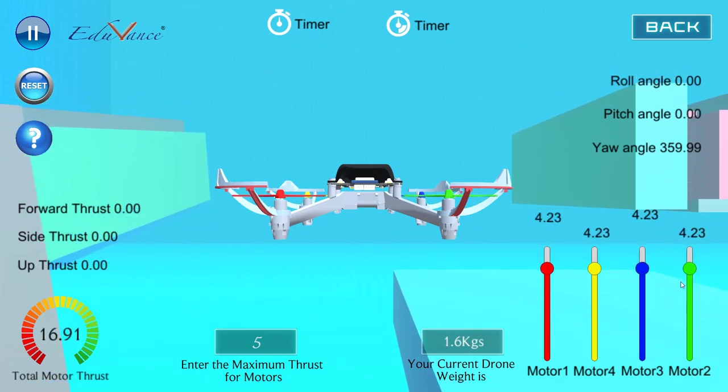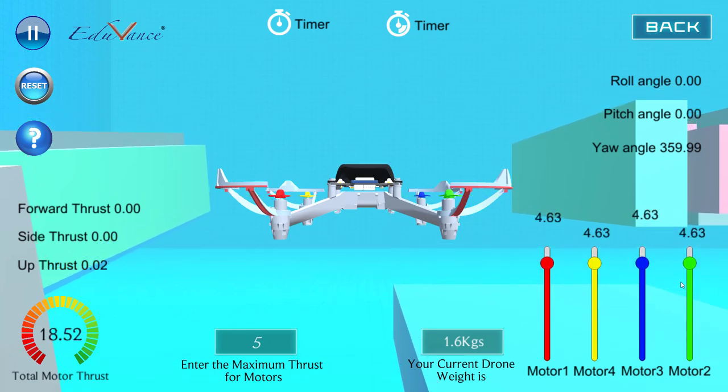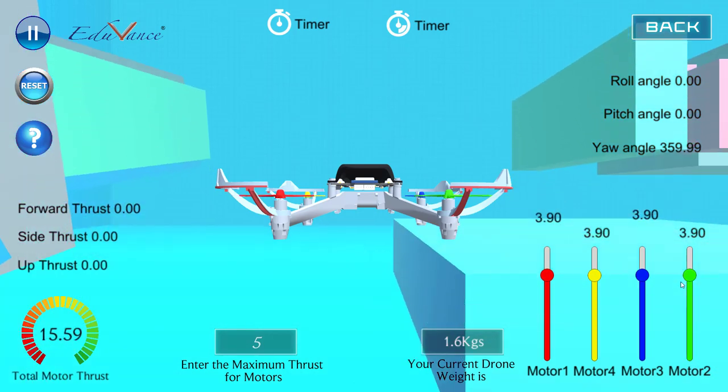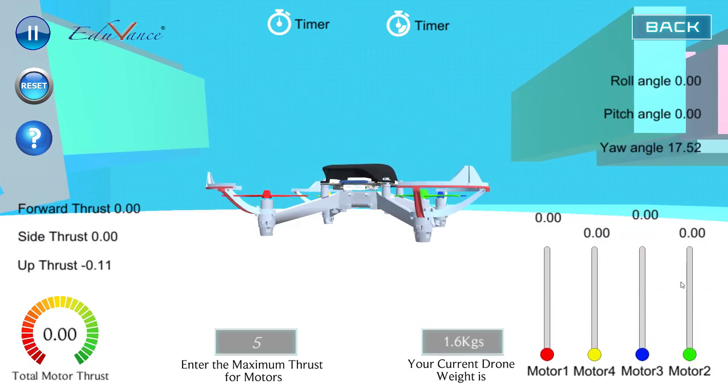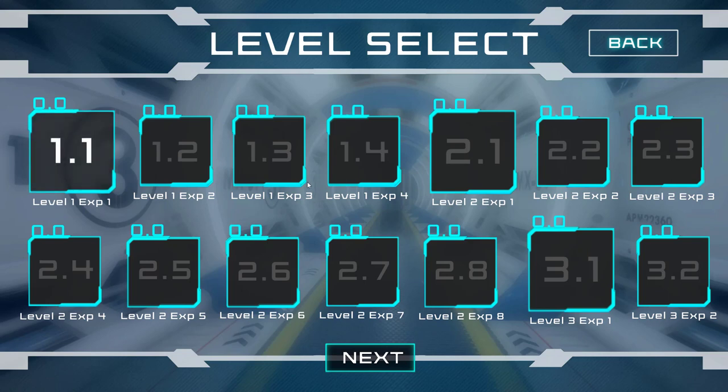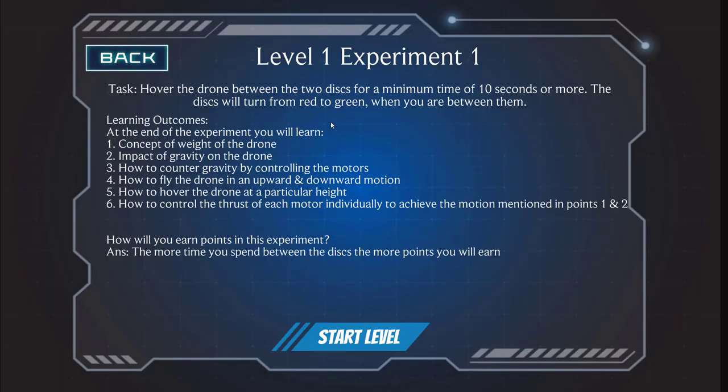Keep reducing and increasing — that's how you will get it right. This is not going to be easy initially, but I want you to try this in a way where you understand with your own hands how to control your drone. In the learning zone we have kept some challenges for you — level 1 to level 4 is all about hovering, where you are given the drone and you have to fly it between two discs for a minimum time of 10 seconds or more.